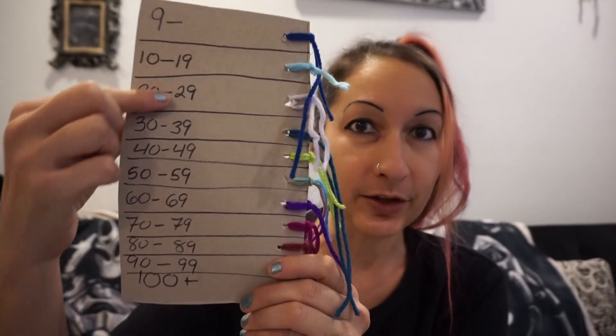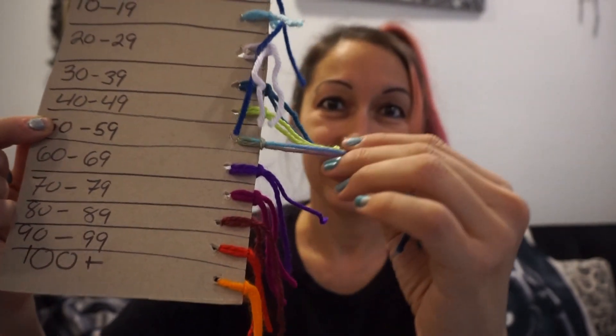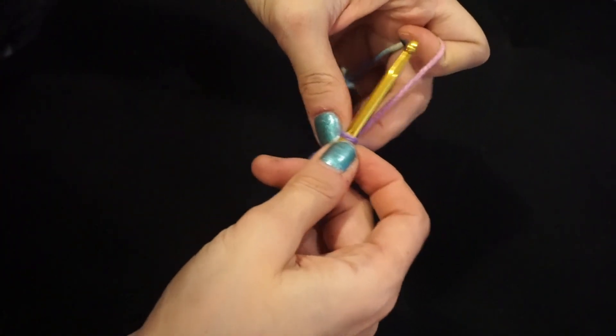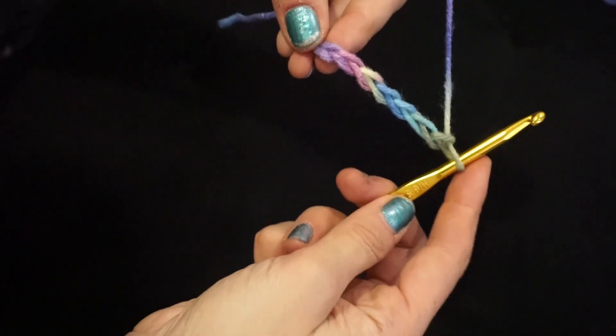Let me show you how I make this, because January 1st, I can make the square for today. Today it is unseasonably warm for January — it is a high of 56 degrees. So I take my little code key and I look for 56 degrees, which is in the multicolor range. So we're going to start out with a multicolor yarn for January 1st. This is the multicolor yarn I'm going to be using today. Here's my crochet hook — this is size H or five millimeter — so that's what I'm going to be using.